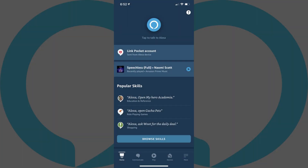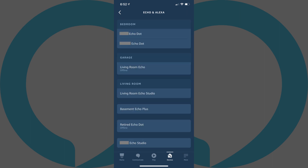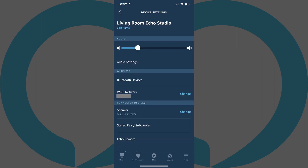Step 1: Launch the Amazon Alexa app on your iPhone or iPad device, and then tap Devices in the menu on the screen. The Devices screen is displayed. Step 2: Tap Echo and Alexa along the top of the screen. You'll see a list of your Echo and Alexa devices. Step 3: Tap the name of the device you want to pair with your iPhone or iPad. The information screen for that device is shown.